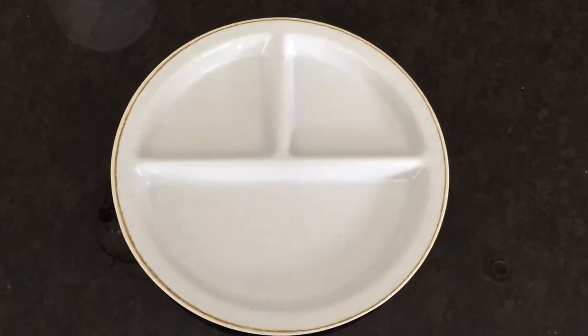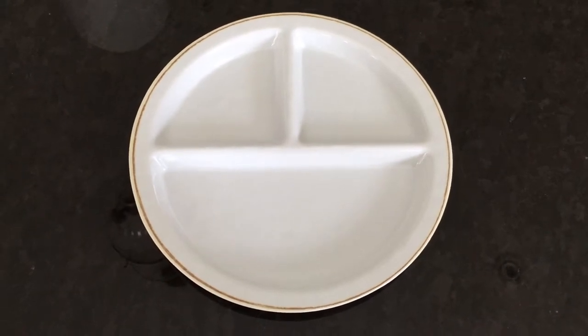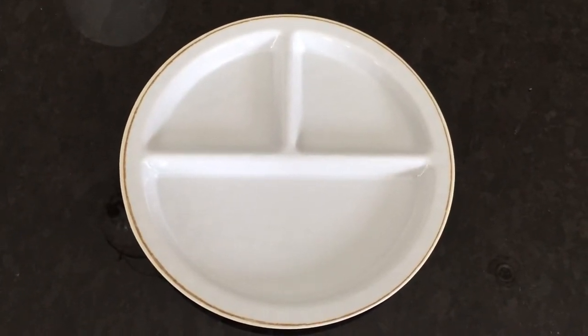However, we will point out two things. Number one, it's not microwavable. And number two, if dropped on a tile floor, we've had two of them break on us.